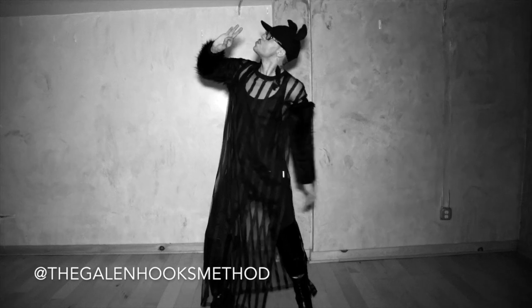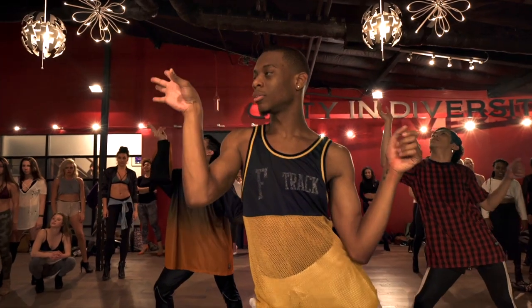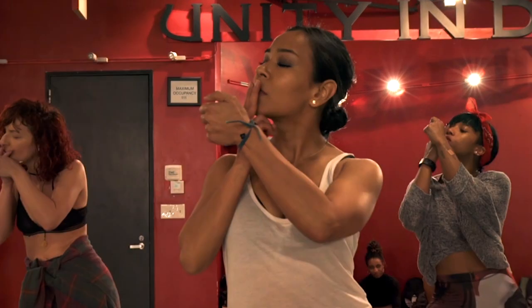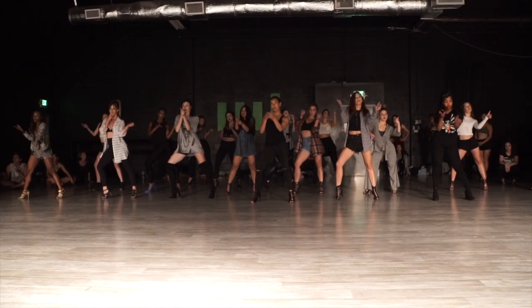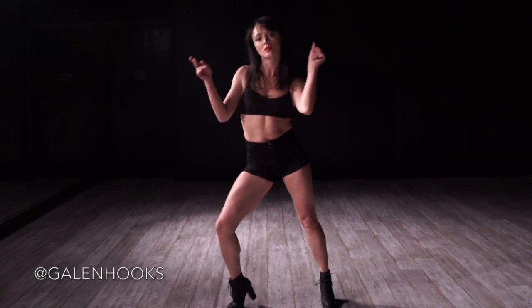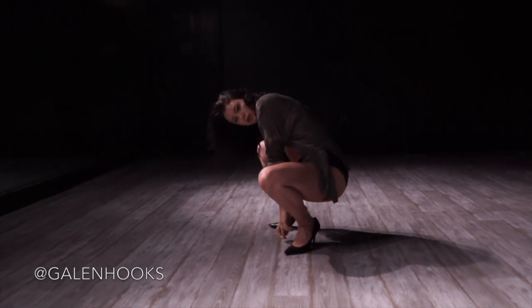In the intensives, the cigarette is an exercise we do. We go across the floor one at a time and you have to pretend you're holding a cigarette and you see what comes out. Can we take a moment to appreciate the cigarette on the wall that's in my hand? The cigarette is a great tool to see what comes out of you when you're forced to work from the inside out — not copy other people, not do what's derivative of what's popular and trendy at the moment.